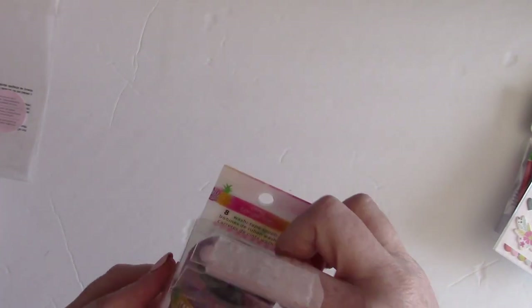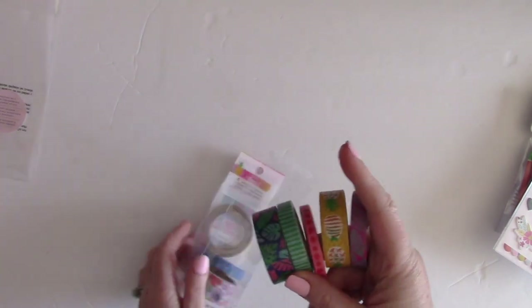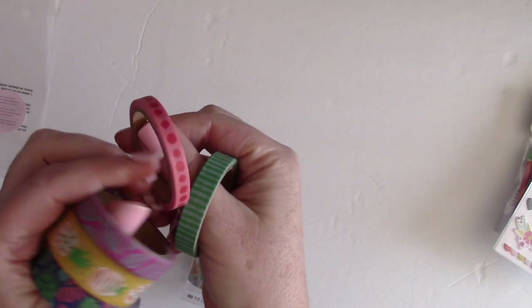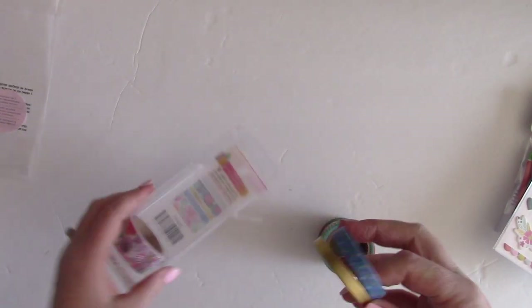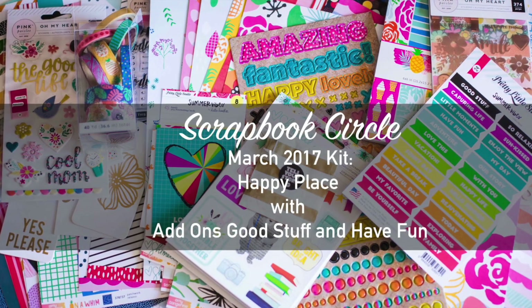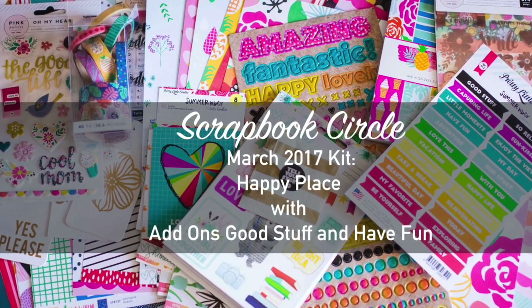The last thing is a whole container of Amy Tangerine On a Whim washi tape. I love Amy Tangerine washi tape because she was the first to do really thin rolls from American Crafts. The thin rolls are great for planners, so planner people should definitely grab this add-on. They have lots of little patterns, a gorgeous gold, and thicker styles that are great for scrapbooking.